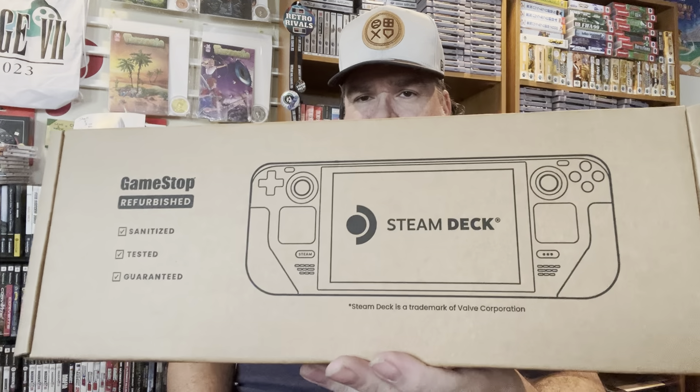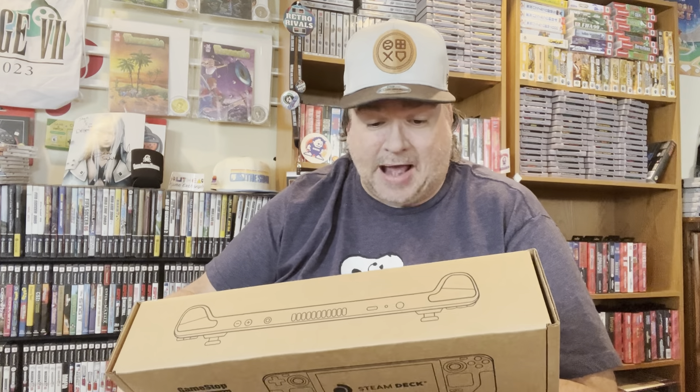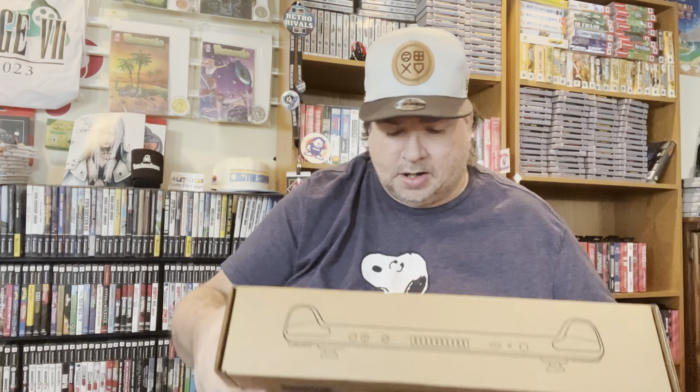And here it is. You can see right on the thing — this is a return slip for it. This thing I ordered — I ordered a Steam Deck. Just thought this was cool. They offer these refurbished Steam Decks, and they're backed by a seven-day no-hassle return policy. Let's see what's inside this thing.